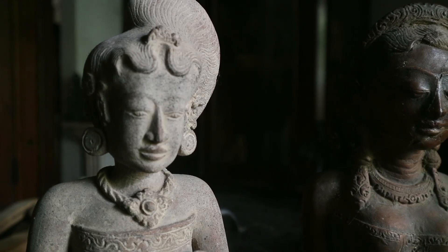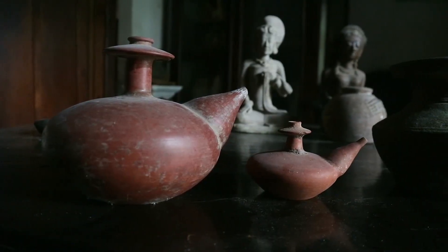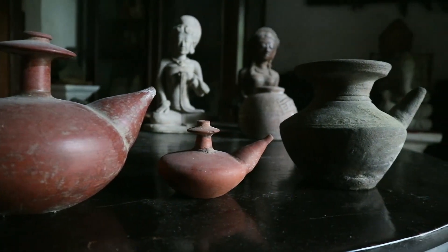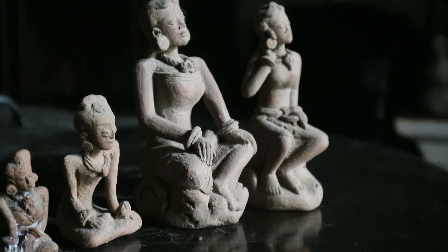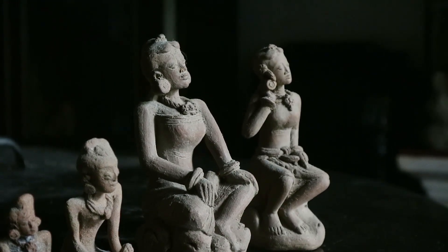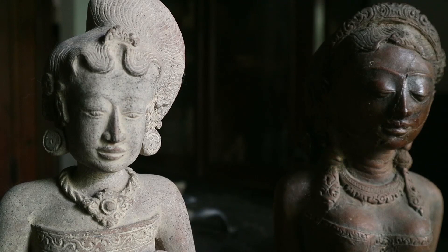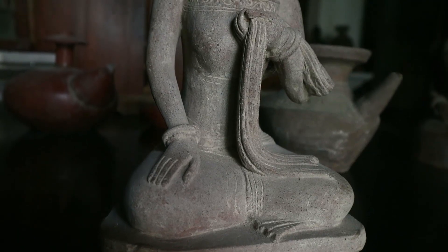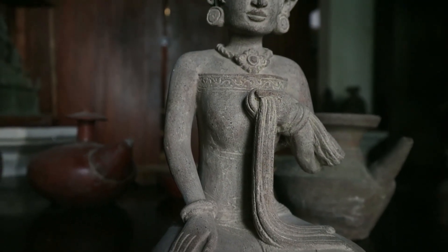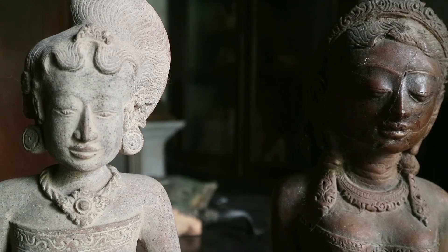Itulah beberapa pengamatan saya terhadap patung terakota. Bayangkan, dari tanah liat, kalau dikelola dan dimanajemeni dengan baik, dikerjakan dengan baik, hasilnya adalah nilai yang luar biasa. Mudah-mudahan ini bisa menjadi inspirasi pemahat dan pematung zaman ini untuk mencoba berkreasi sepenuh hati, agar hasilnya bisa seperti zaman dulu.